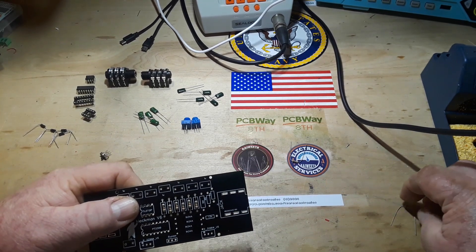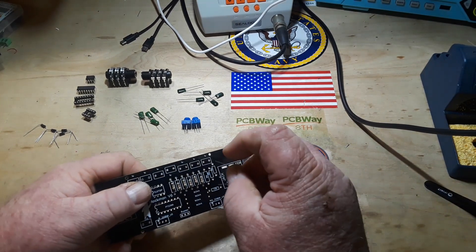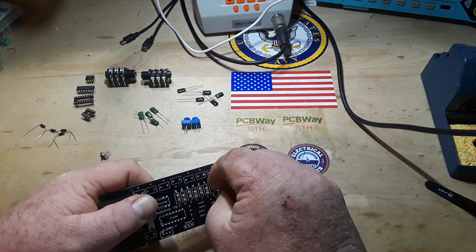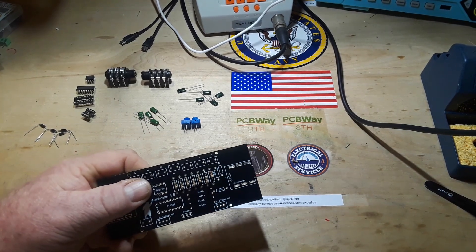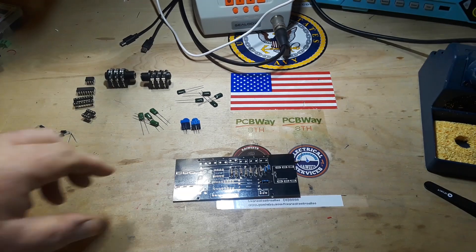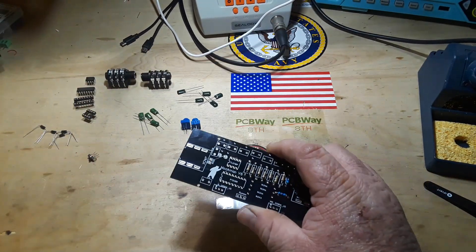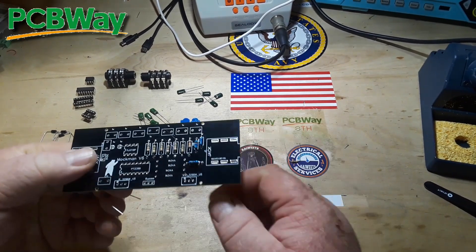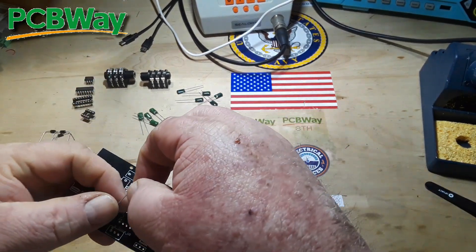This is a 10 case - we have a different resistor for this one, those are all 1 case. All right, I'm going to solder this up. All right, so I've got all the resistors in. Now we'll move on to the next lowest components, which are these diodes. I have to make sure I get them in correctly here.